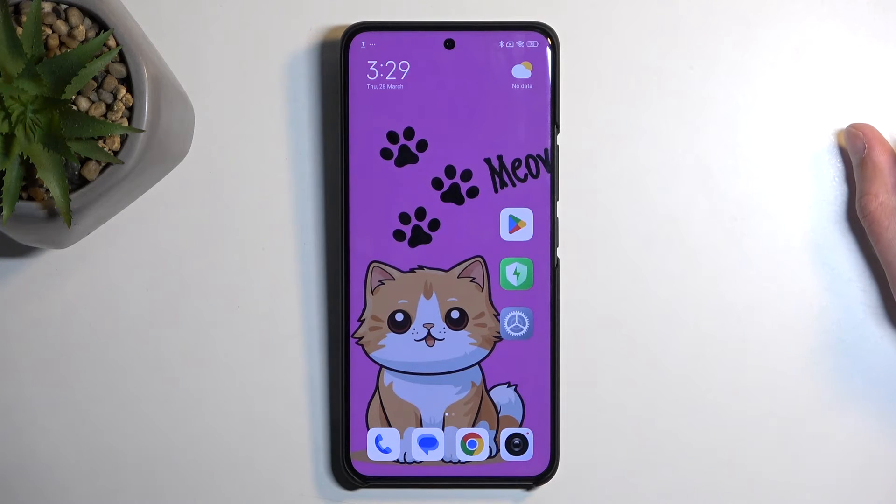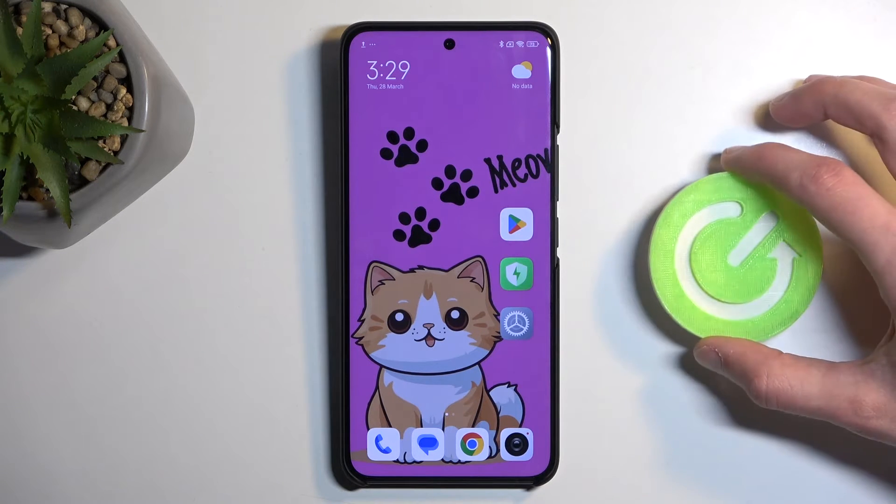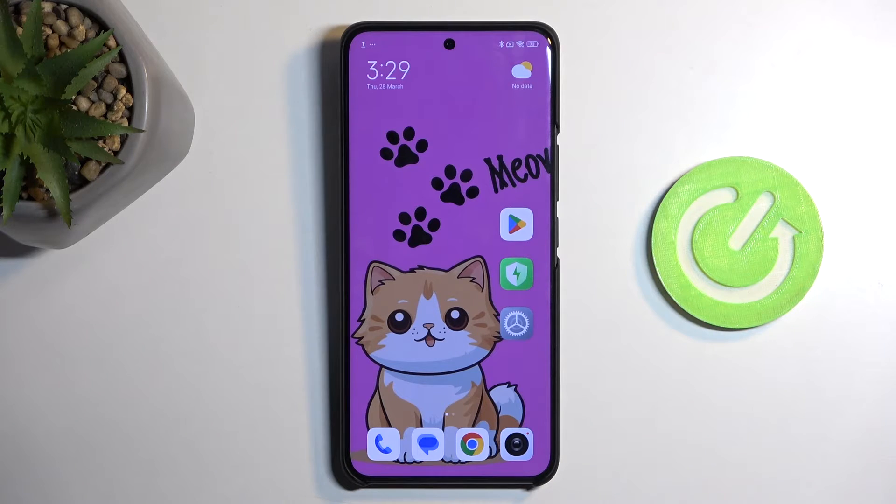Welcome, in front of me is a Xiaomi 14 Ultra and today I will show you how you can capture a screenshot on this phone.